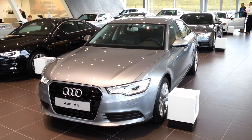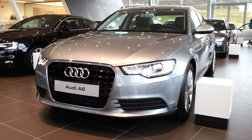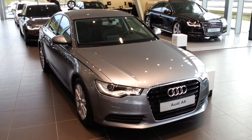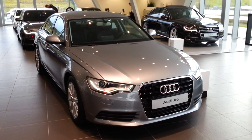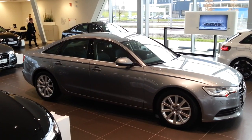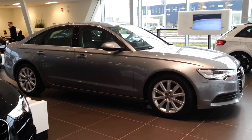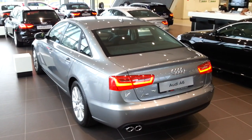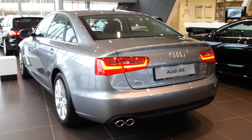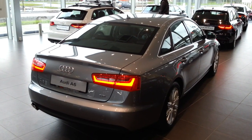Hey guys, this is the all-new Audi A6 — 2 liter TDI with 180 horsepower. This color is called quartz gray metallic, and it produces 320 Nm of torque.